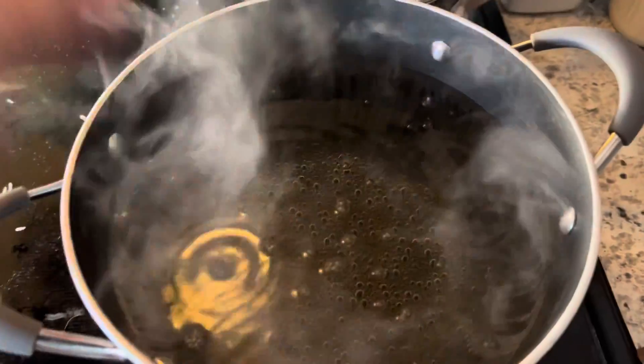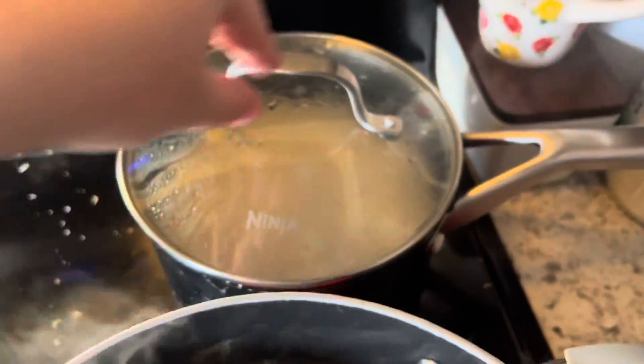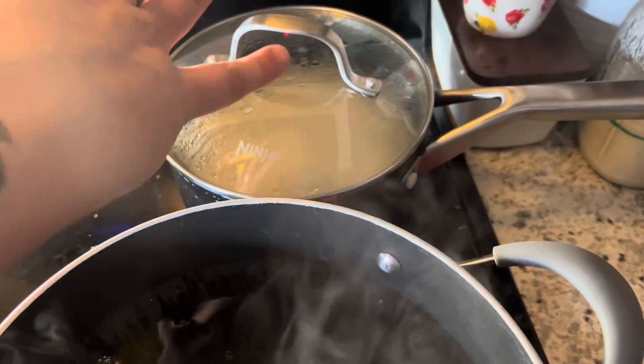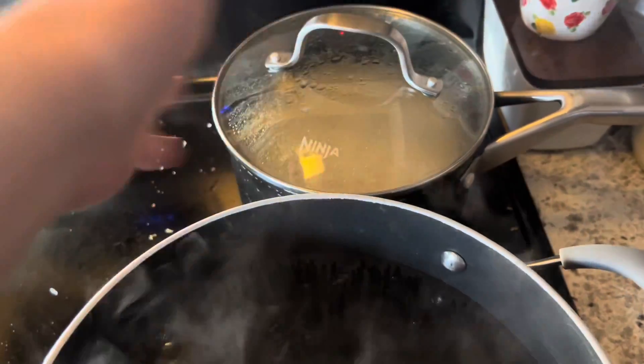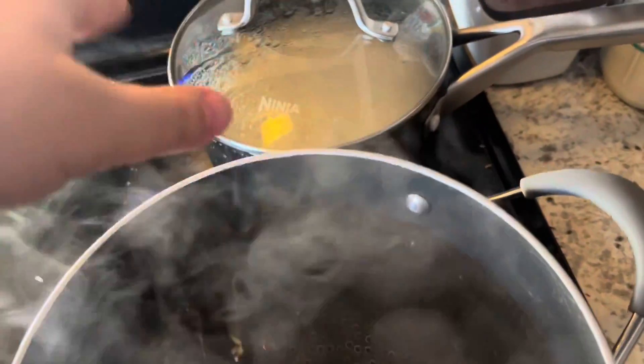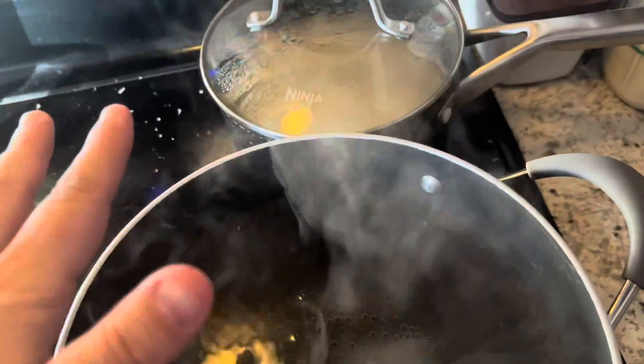I'm just boiling some water for my pasta. I've got my rice going back here — it's just basmati rice with coconut oil, simple plain white rice for the kids. I made enough so that I'd have leftovers for whatever chicken they don't finish tonight; they can have it for lunch tomorrow.